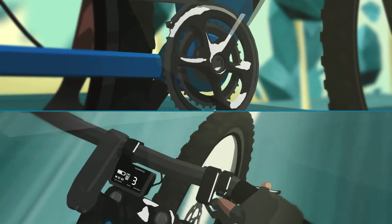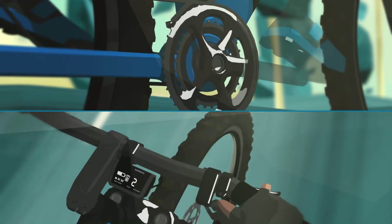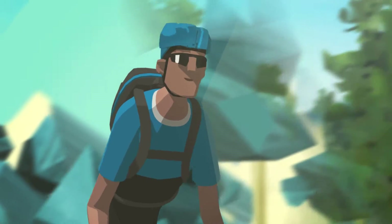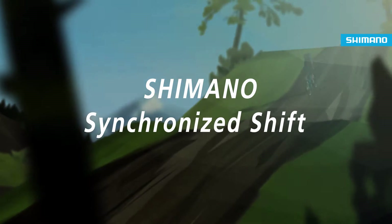Combine the advantages of a double drivetrain with the simplicity of using one shifter. Accurate, efficient and easy to use. So you can keep your flow. Shimano Synchronized Shift.